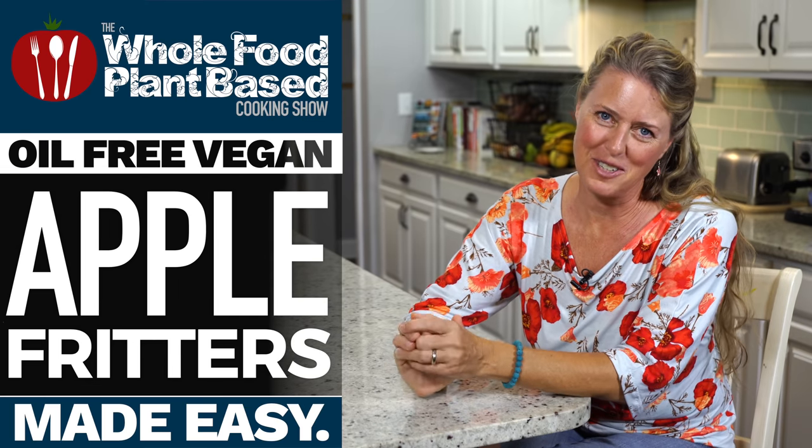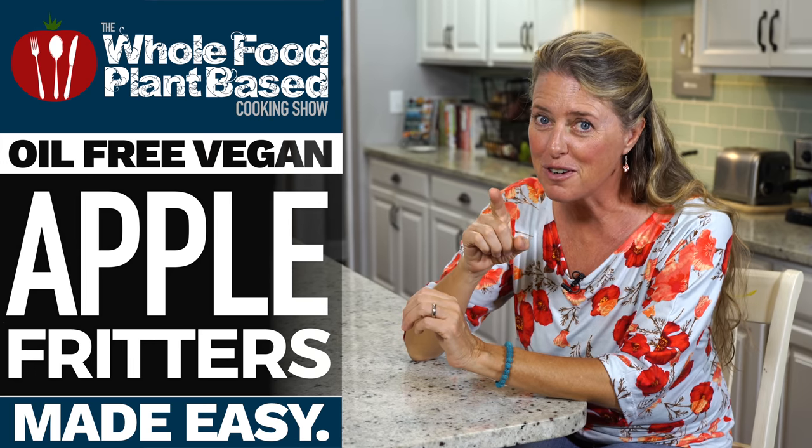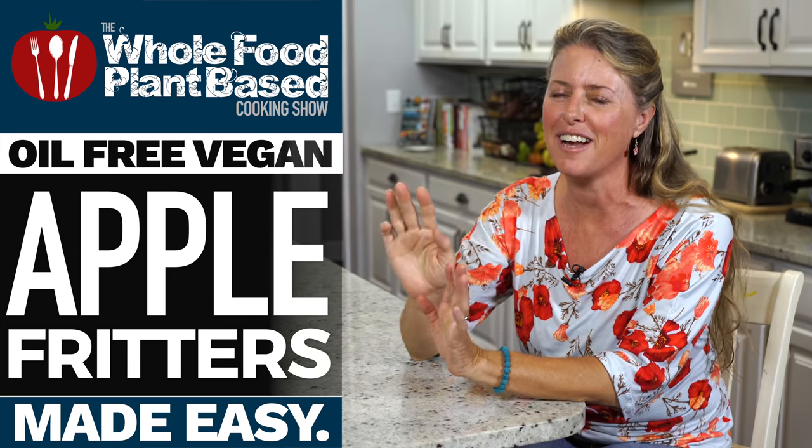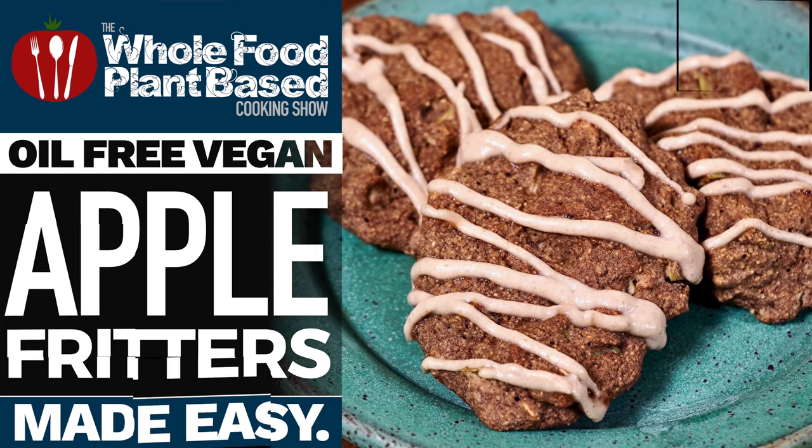Welcome to the Whole Food Plant-Based Cooking Show, where we make plant-based cooking easy. I'm Jill, and today we are making apple fritters that are oil-free, gluten-free, and refined sugar-free. Grab a plate, cause it's the all-free Whole Food Plant-Based Cooking Show.